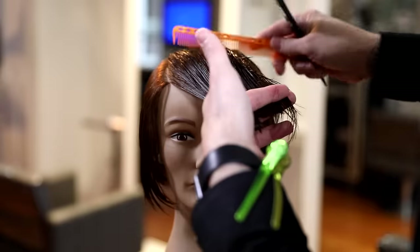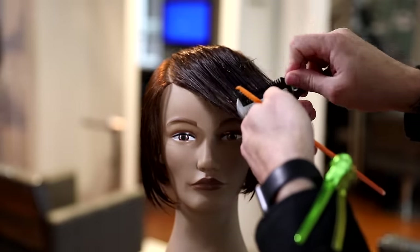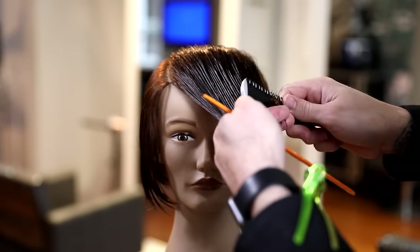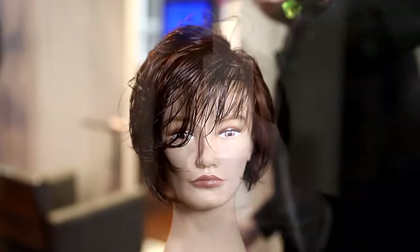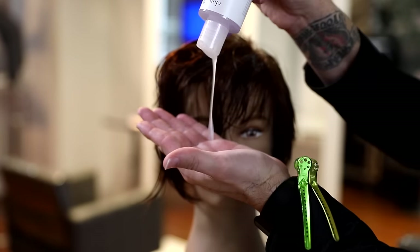So I'm going to use the 25% carve side of the Donald Scott twist — notice there are two different sides. I'm going to remove bulk, create some layers, and then re-comb it. This is the entire top section. Then I'll cut it with the 100% carve side to create the angle of the fringe. So first we go in, take out some weight, create the texture, and then we go in and cut the length.